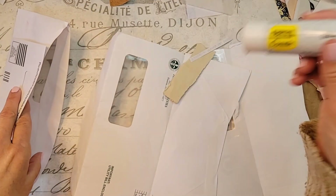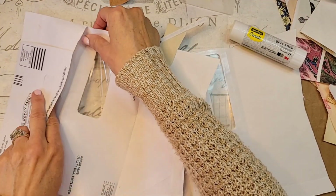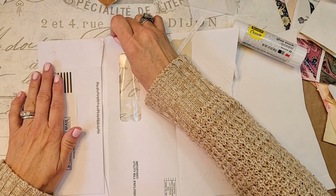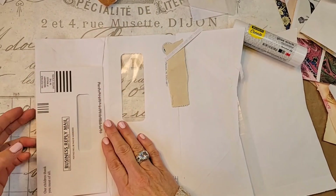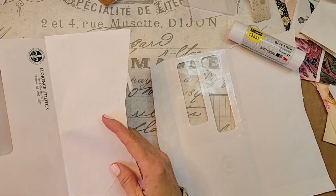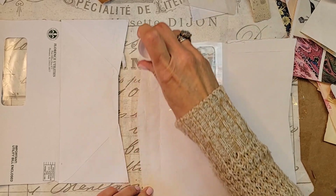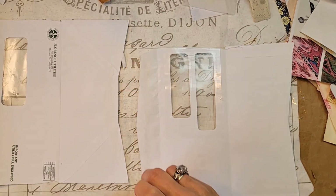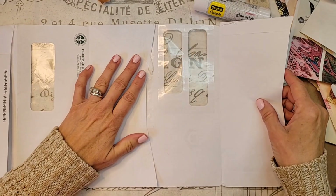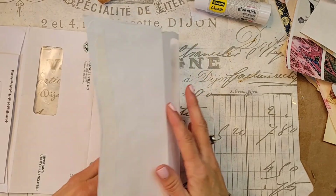And I'm going to add this one to it, too. I've got to be sure we get it where it'll fold and everything. You see what I did? And then we're going to attach this one right here. Did that make sense to everybody? Oh, have mercy, I hope it did.